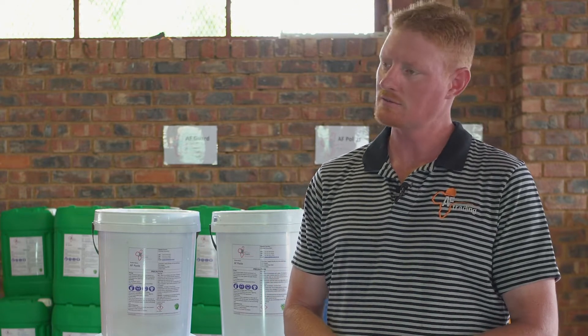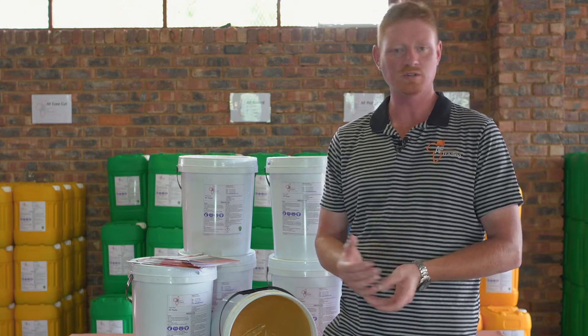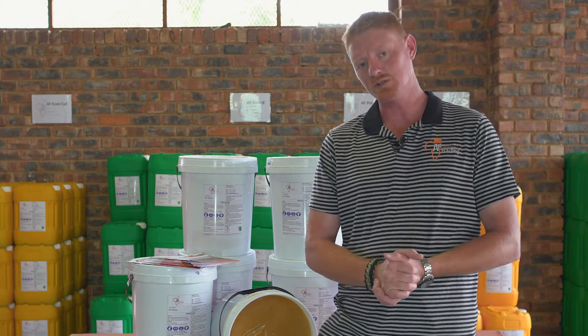High water sensitivity — we tested different kinds of products in the Ax River water, and nothing is worse. Not our soft soap, anybody's soft soap or greases — it completely dries out. AFPaste so far was the only product that has worked there that we tried.